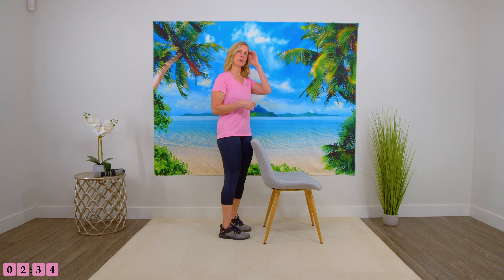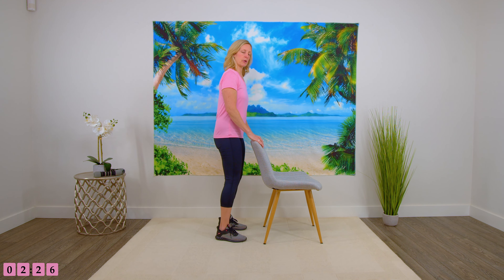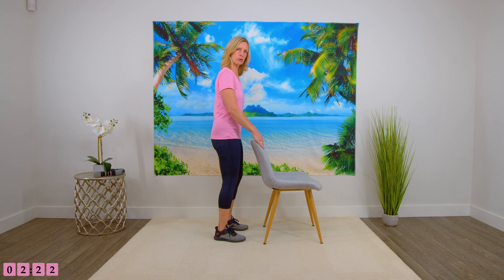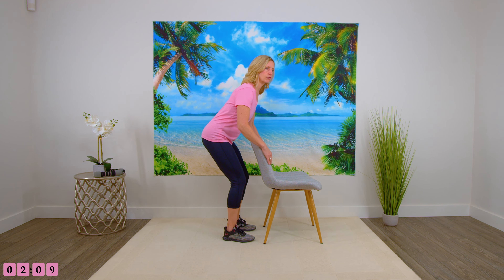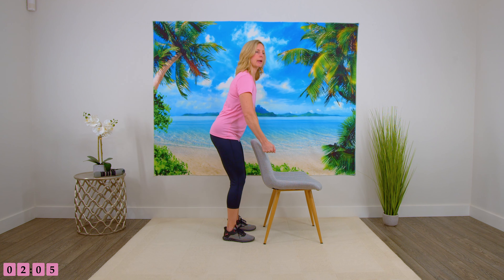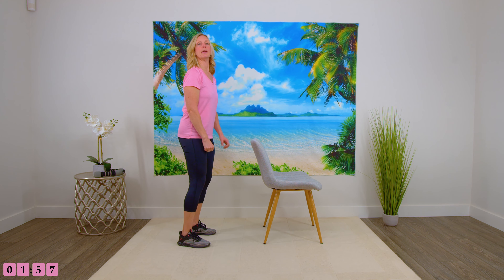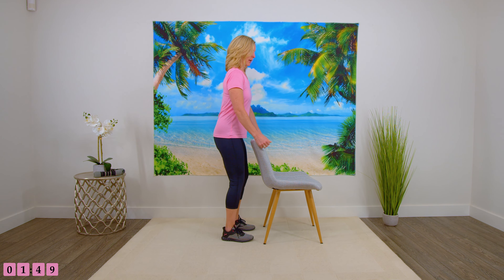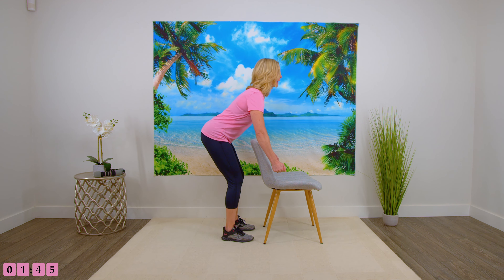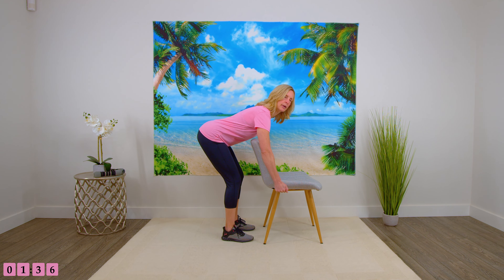The next one is where you could use dumbbells if you wish. Depending on where you're at would determine how much weight you use — start with a lightweight the first time. If you're not using weights, you will just do it like this. Standing fairly close to the chair, just a few inches away. The trick here is to really press your bum back — think of sitting into a chair — and you're just going to bring your arms to the side and come back up. What we're doing is a deadlift, just coming down and back up again, but we are being safer by using the chair. Feet shoulder width apart, close to the chair, coming down and back up. We want to feel a little bit of a stretch in the hamstrings at the back of the legs.